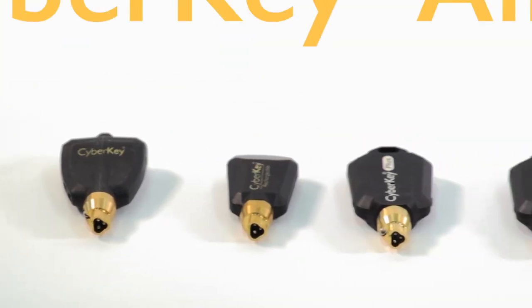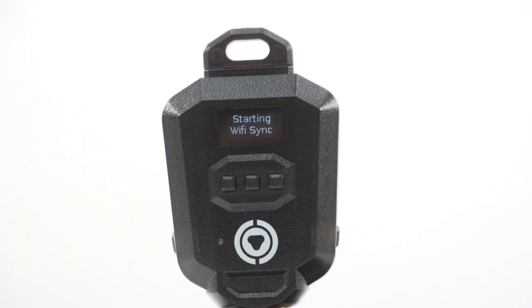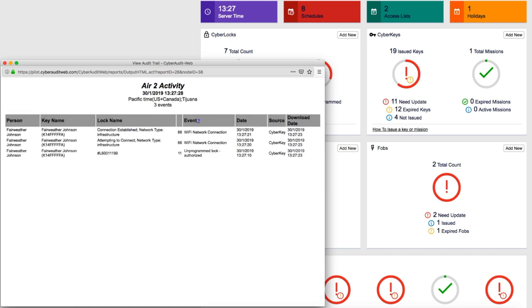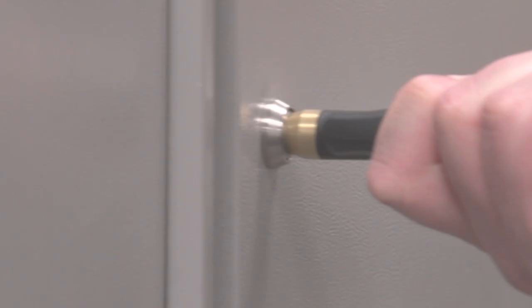Introducing the CyberKey Air 2, the newest key in CyberLock's suite of innovative smart keys. With the ability to download audit trails and update access permissions via an approved Wi-Fi connection, the Air 2 expands the capabilities of the original connected key.